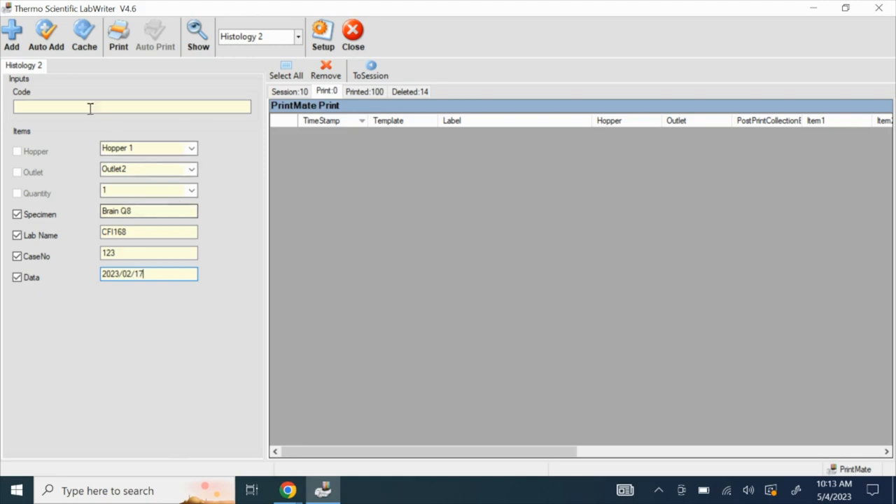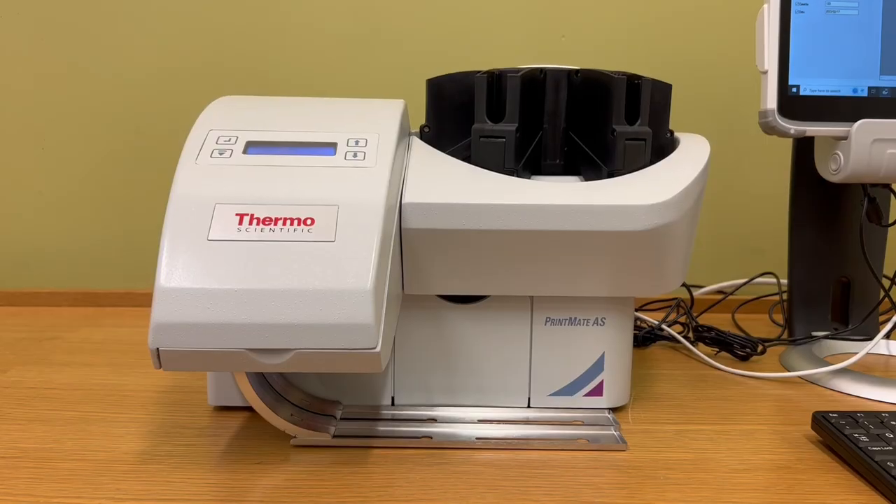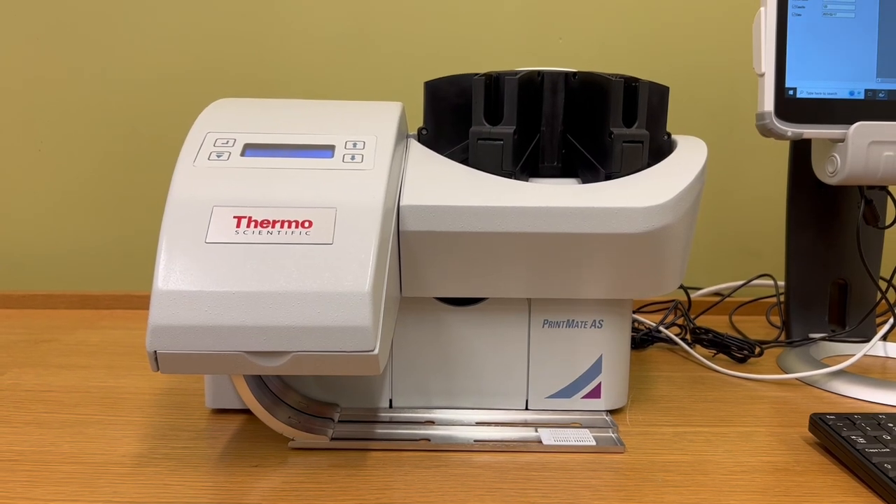Then click Add. Now you can review the label under the print section on the right side of the screen. If everything is correct, click Print. Here is your printed cassette.